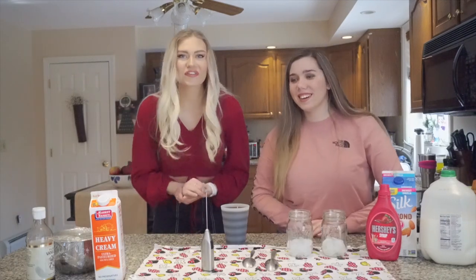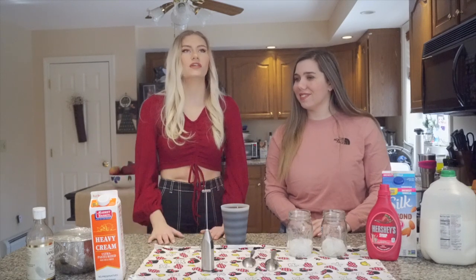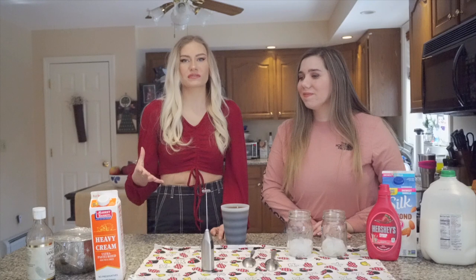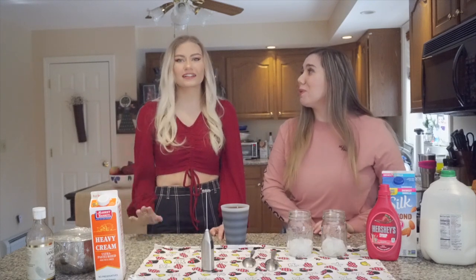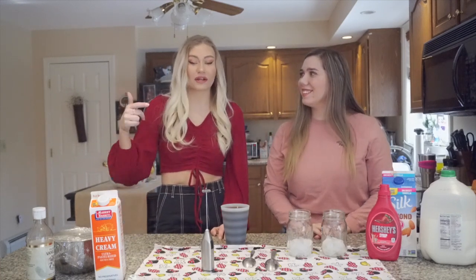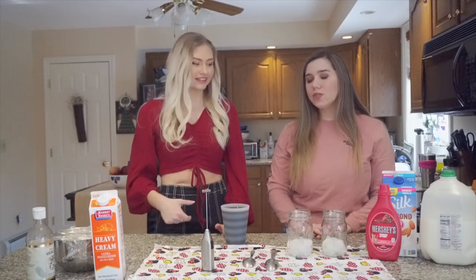For this recipe, the Dunkin' version doesn't have sweet cream cold foam, but we added it. I will link the recipe in the description — it's on Pinterest. We already made it so you can see it there, but it's really easy.